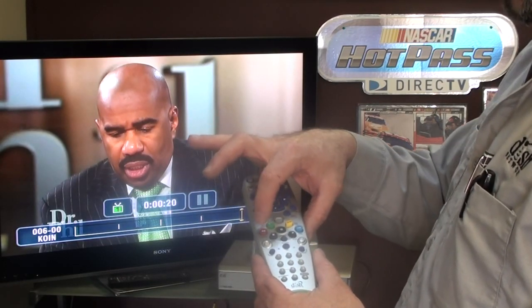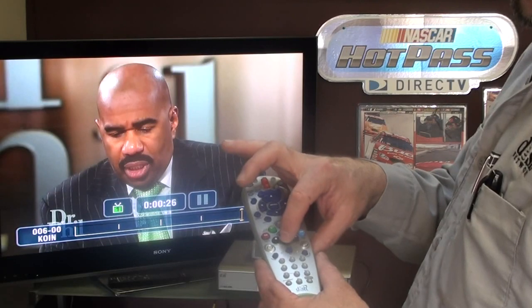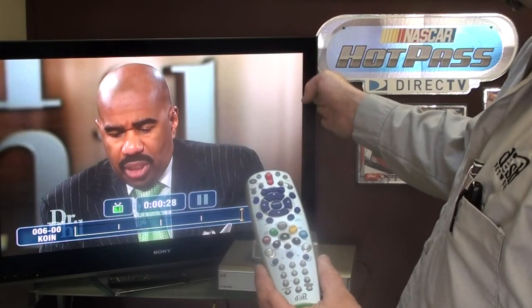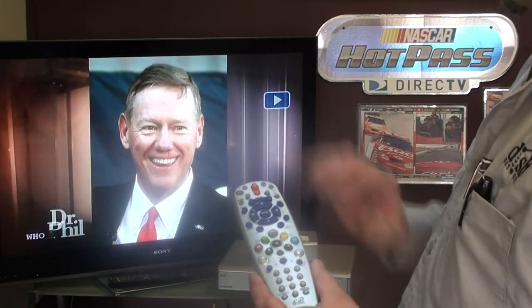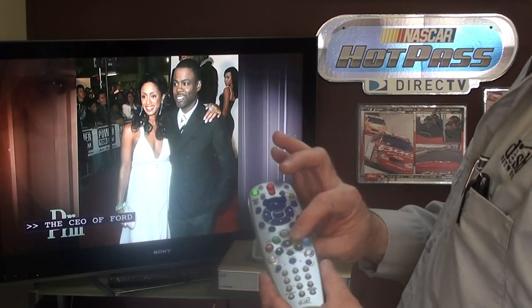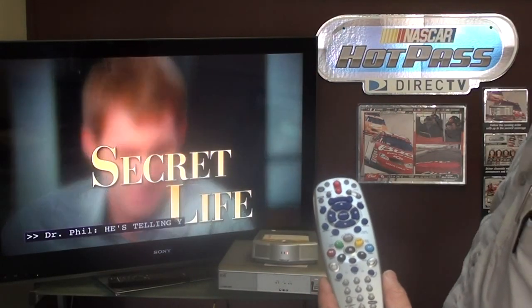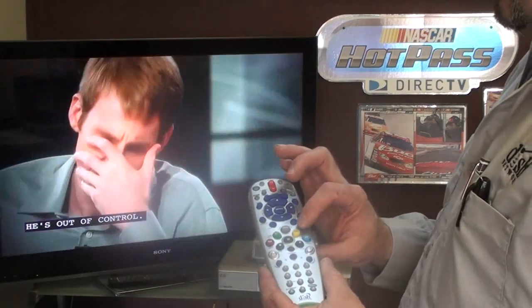Skip back goes back in 10-second increments. Rewind and fast forward — the more times you hit them the faster you go. You've got play and record. We've gone 28 seconds, so if I hit play it resumes from where we left off — we have a 30-second buffer. If I skip forward 30 seconds it puts us back to live TV, indicated in the right-hand corner.